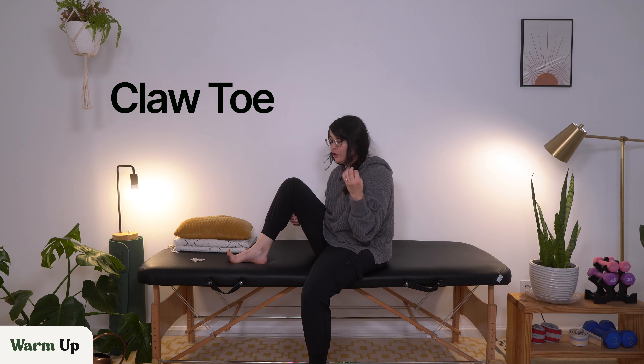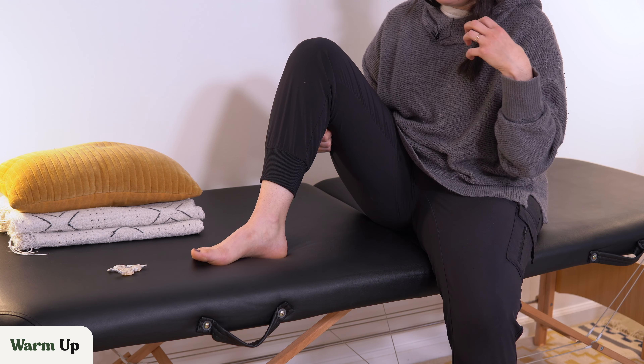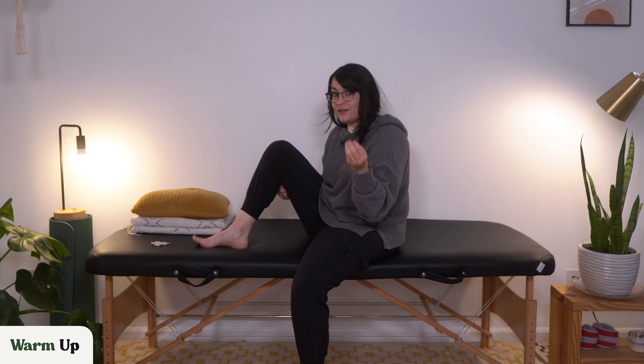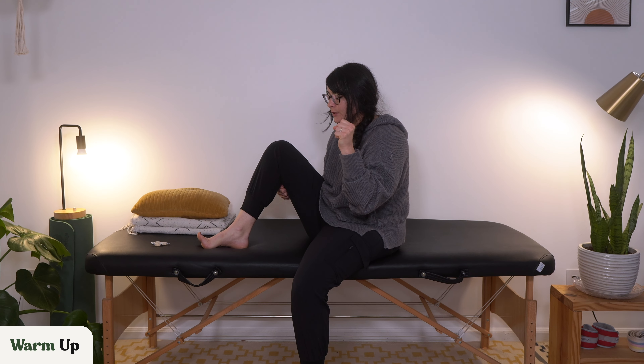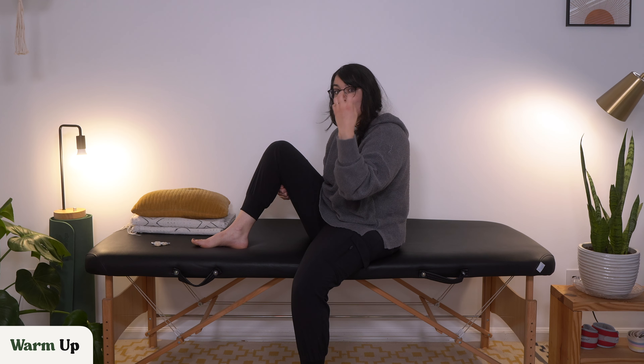You may also hear the terms hammer toe or mallet toe. Claw toe usually happens because the foot muscles become hypertonic or spastic. They have a really high muscle tone and those foot muscles are bigger than the toe muscles, so they kind of override the toe muscles because the toe muscles are weaker. And so what ends up happening is you get that curled clawed toe effect.